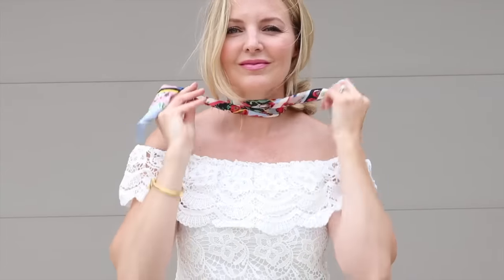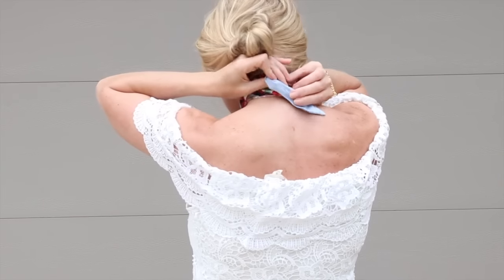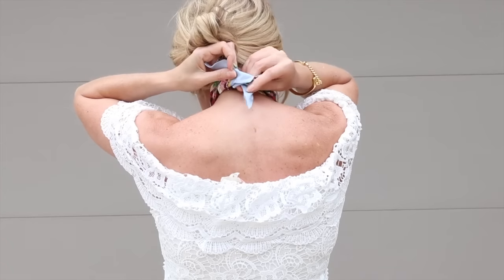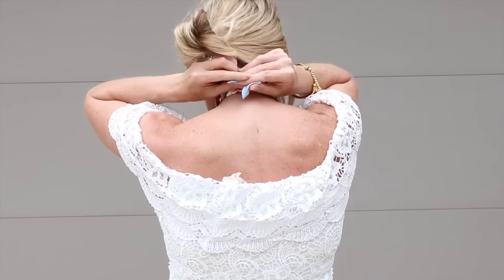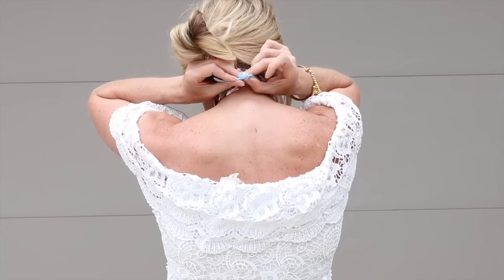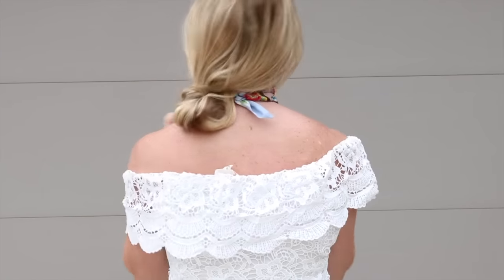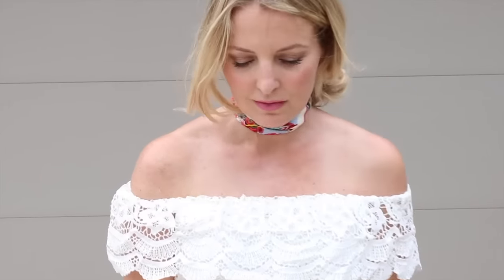The next style is choker style. Wrap the scarf around the back of your neck, then the front, then pull it back to the back and do a small knot in the back. The knot will be tiny and barely noticeable, but in the front you'll have that plain, flat, almost choker-looking scarf. This is a very modern way to wear the scarf.